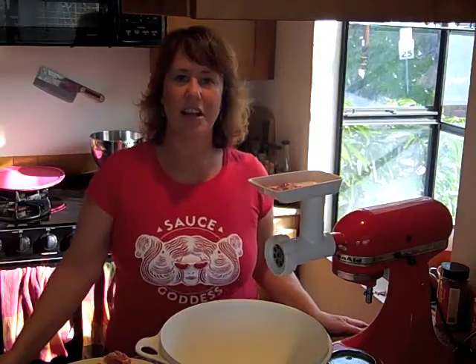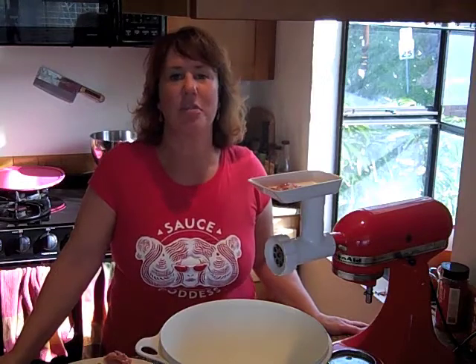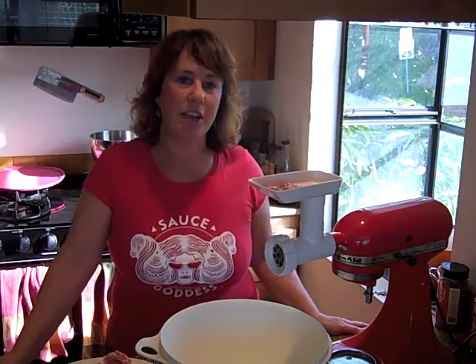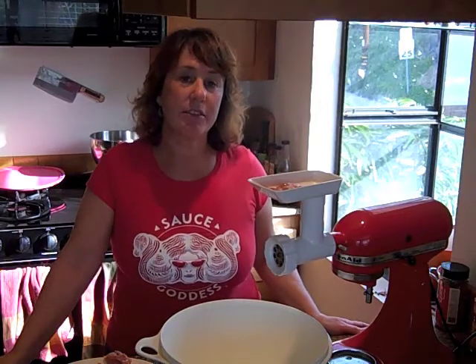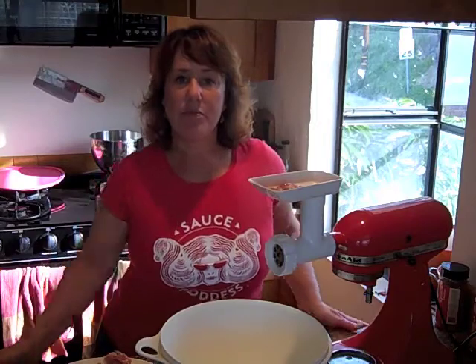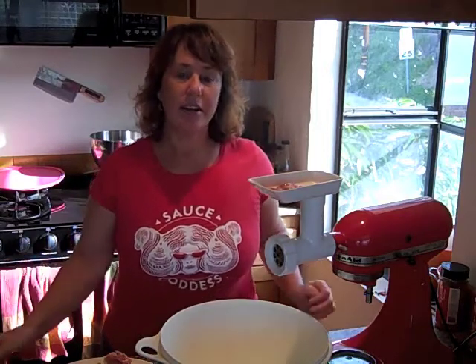Hi, Jen the Sauce Goddess here with week 3 of the Feast Your Eyes on This Spicy Video Cooking Challenge from Buddha at iloveitspicy.com. This week Buddha has challenged us to use an ingredient that starts with the letters CH, so I am doing the cha-cha-cha and making a chicken chorizo chili.